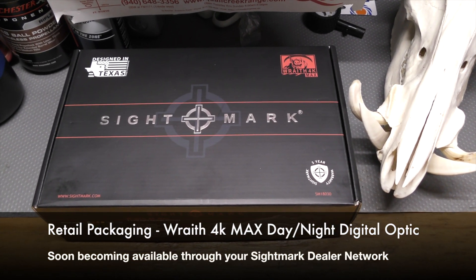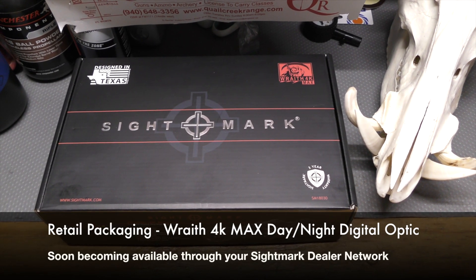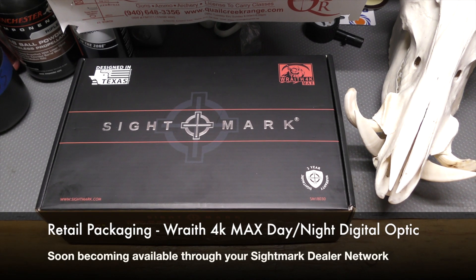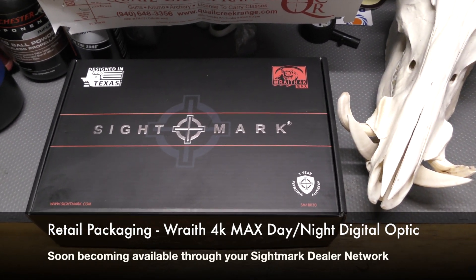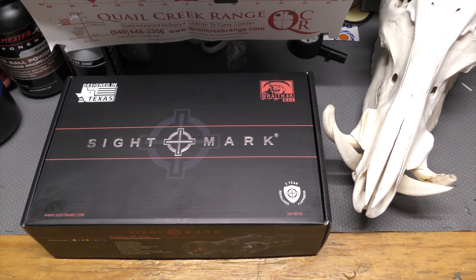I've got my hands on a Sightmark Wraith 4K Max. This is the next evolution of Sightmark's Wraith digital day and night optic scope. It's been heavily anticipated — it was announced at SHOT 2020 in Vegas, and the production units are now becoming available.